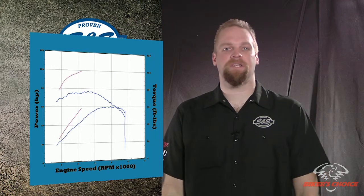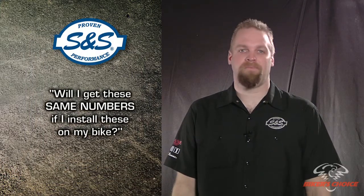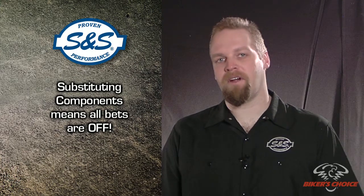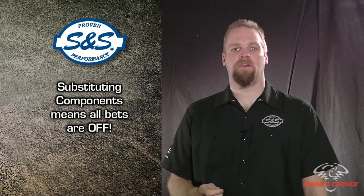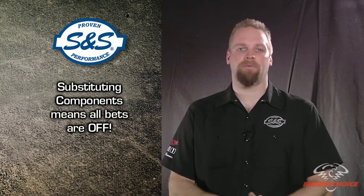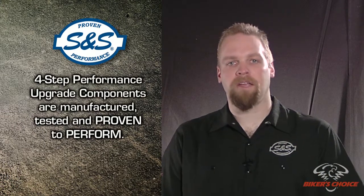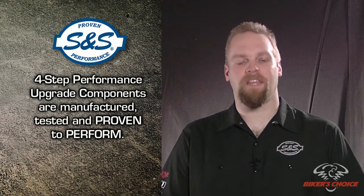How much more power did this engine make after we installed our parts? So, will you get exactly the same numbers if you install these parts on your bike? Probably not — you may get less, you may get more. The important thing is to do before and after tests to determine the percentage of increase. It's also important to know that if you substitute components in your performance package, all bets are off. Let's say you choose another exhaust system because it looks cooler or because it isn't as noisy — you can't expect the same results. Exhaust systems designed for style are sometimes not designed for optimum performance, and performance exhaust systems are often pretty loud. We are comfortable recommending our components in the S&S four-step process. We know what the combinations are and we've tested them. We have proven that they will perform.